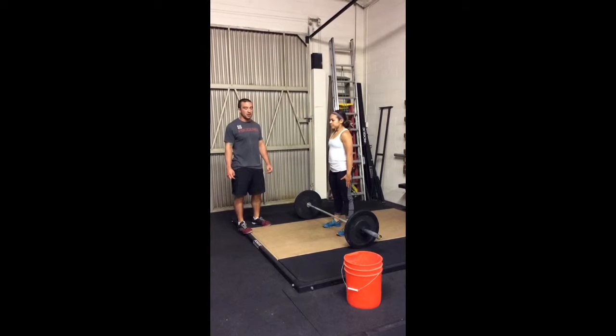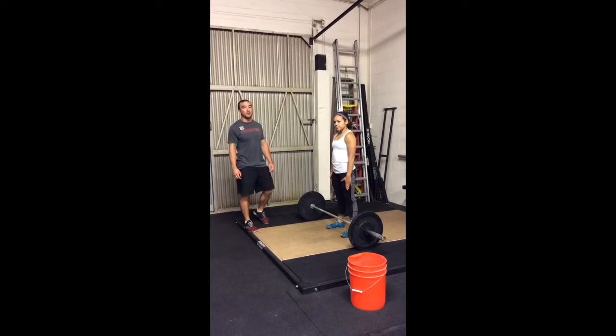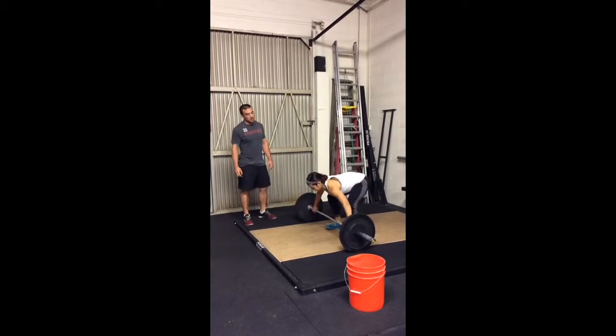Now we're going to go over the snatch pyramid pull. There's going to be two pauses on the way up and two pauses on the way down. She's going to set up on the barbell with her snatch grip, working on her starting position.